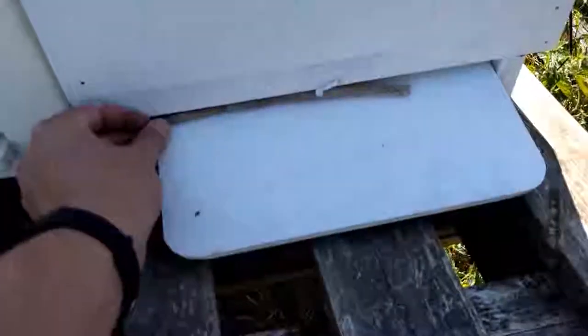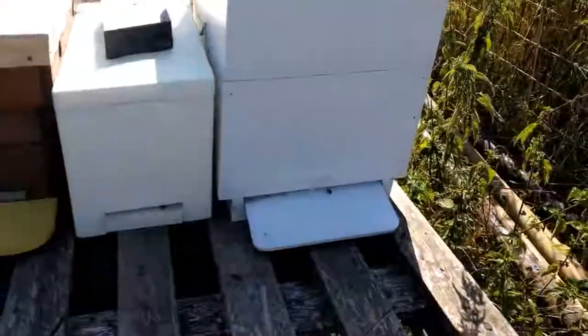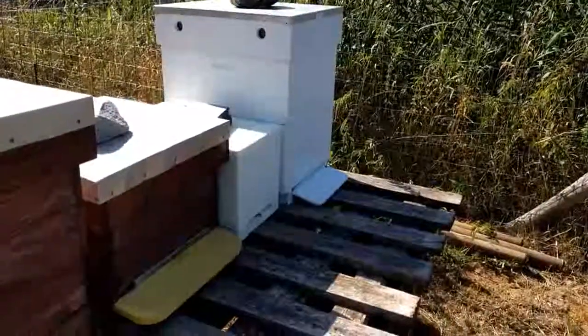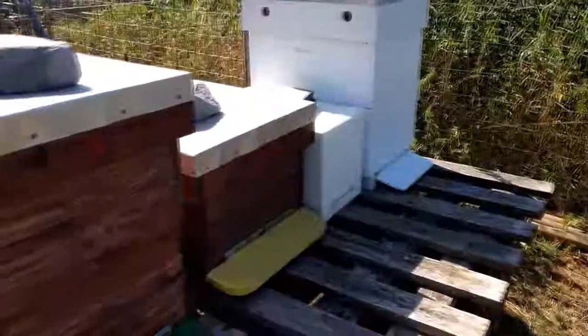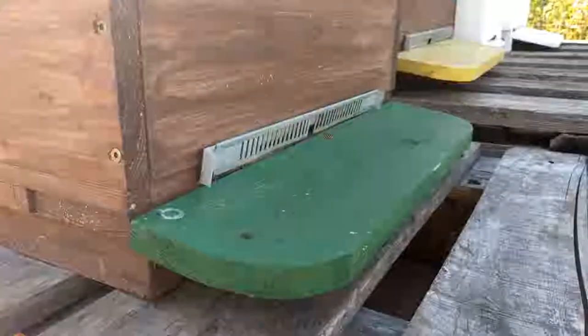I'm going to place this entrance reducer back — I probably should look for a better one. There is sugar water in the furthest hive over there, I just filled it up. I've had some interest from wasps coming near that hive, probably because they can smell it. I wanted to shoot this video just to show you the interest of the wasps in this hive.